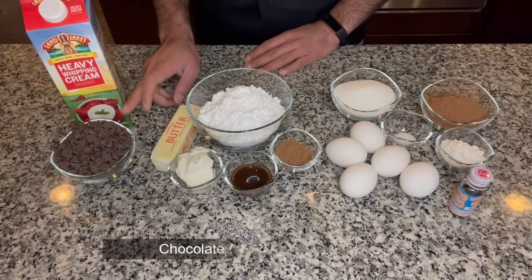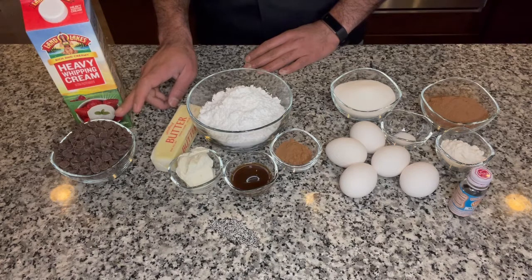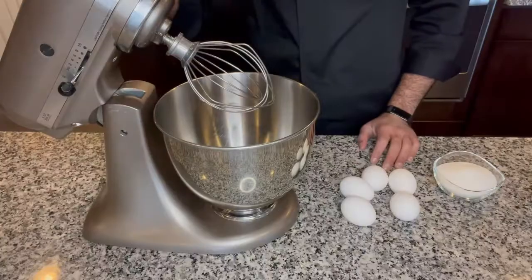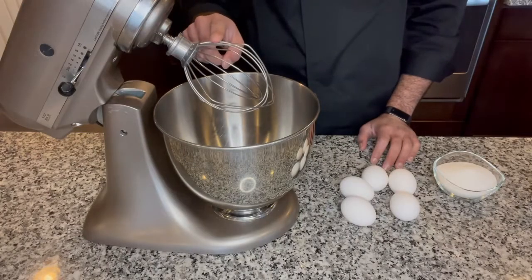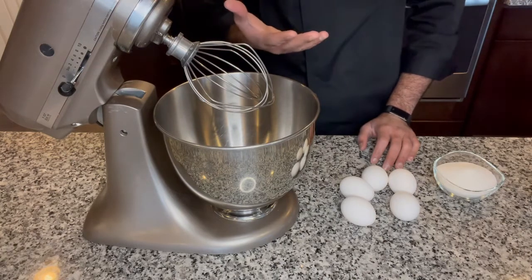And for our ganache we would use eight ounces of chocolate. You could use a chocolate of your choice — sweet, dark chocolate, milk chocolate, whatever you prefer — and one cup of heavy cream. I'm using my stand mixer with a whisk attachment, but you could do this by hand or use an electric hand mixer as well.